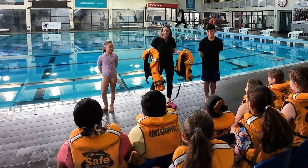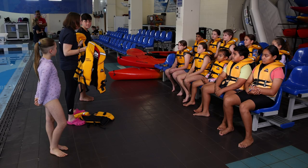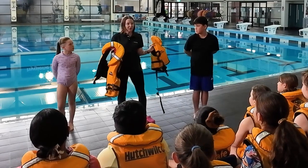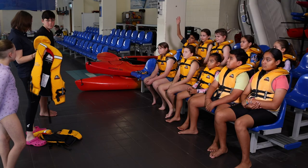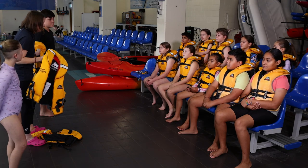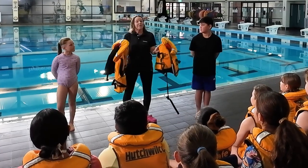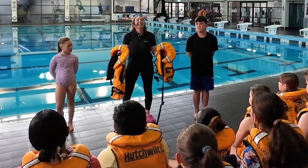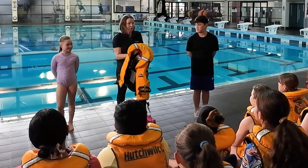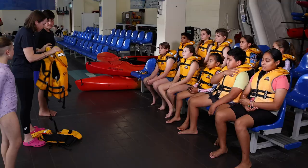Good morning everybody, welcome to your water safety session. When do we need to be wearing life jackets? Do we wear them when we go jet skiing? Yes. Do we wear them when we go stand-up paddleboarding? Yes, definitely. Do we wear them when we're fishing off the rocks? Yes, excellent. We also want nicely brightly colored life jackets that have all their little reflectors on them as well.